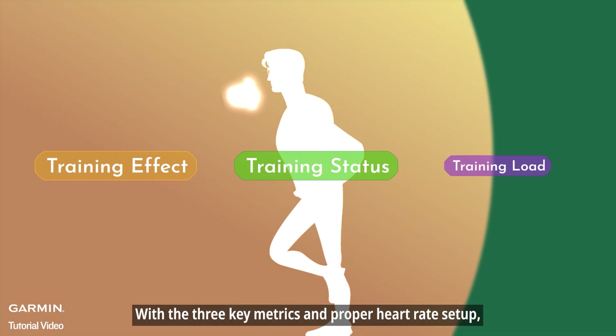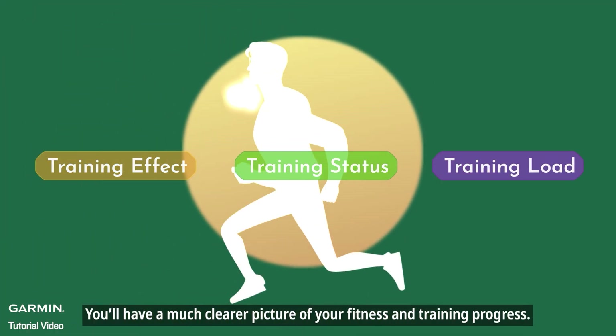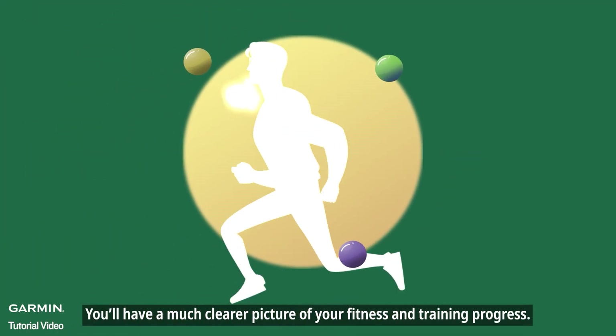With the three key metrics and proper heart rate setup, you'll have a much clearer picture of your fitness and training progress.